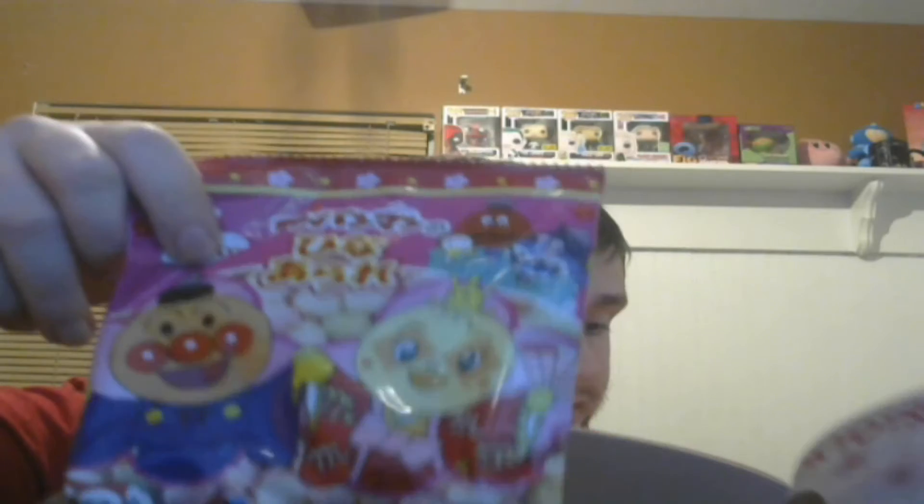Next up we have the Anpanman Festival rice puffs. Let's see what these taste like. I assumed they'd be almost similar to the crackers I just had, but no, these are different. They're really really small — you can barely see them. They come in different colors, like this green one. Not bad, it's alright, not perfect but decent.